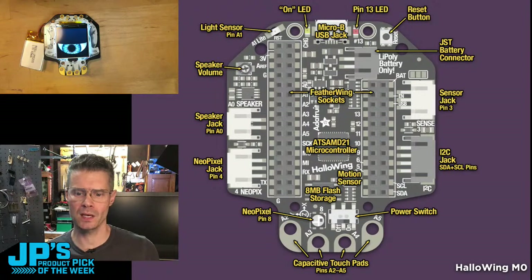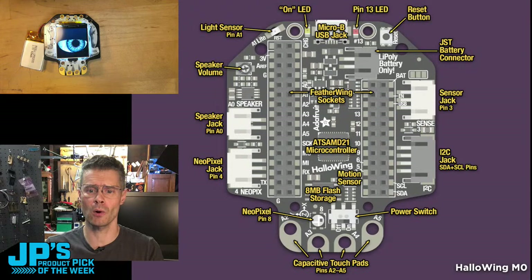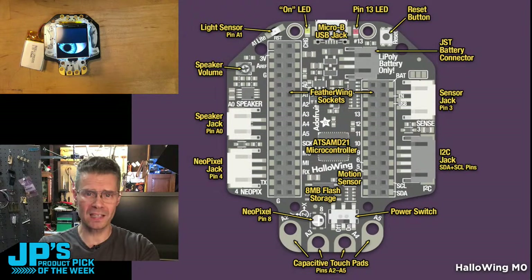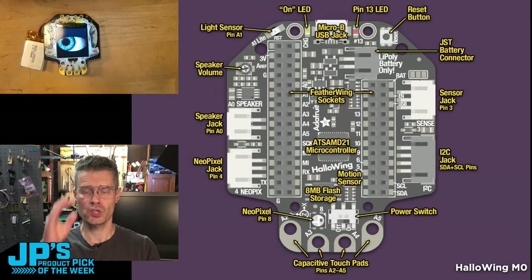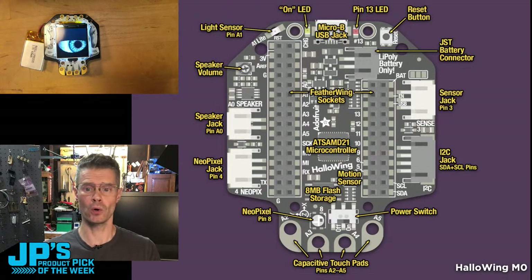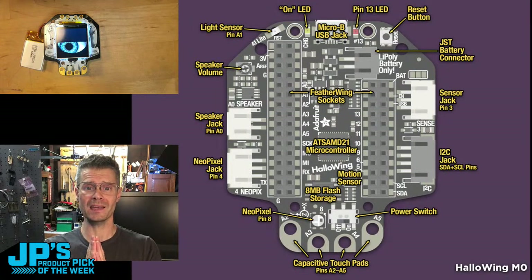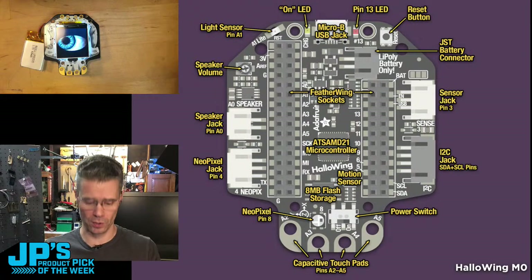The reason I say it's so versatile: it's a Cortex-M0 SAMD21 chip, so it's fantastic for Arduino and CircuitPython. It's got a huge amount of storage — 8 megabytes of flash — so you can store MP3s or WAV files for playback, graphics, animation, and lots of code. You're just not going to run out of room. And it is really a Feather, so you can plug Feather Wings into it.